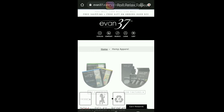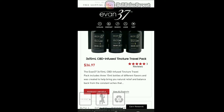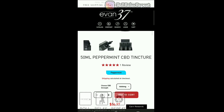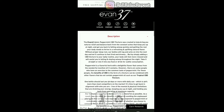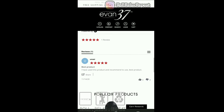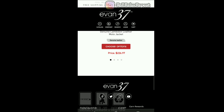Let's look for the tinctures. Okay, here we go. The three-pack is going to run you 37 bucks. They do have higher milligram tinctures as well. For peppermint — 1,000 milligrams will run you $37, 2,000 is $67, 3,000 is $87. So I'm probably going to check out the 3,000 milligram one. And oh — they've got a nice leather coat too.